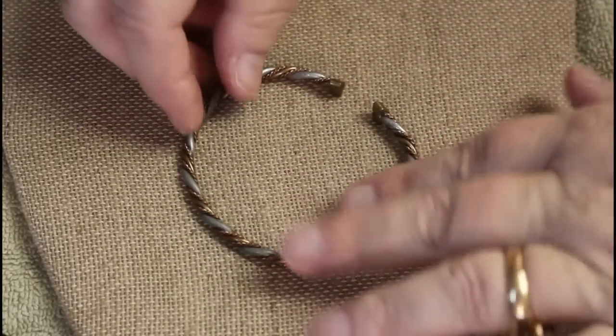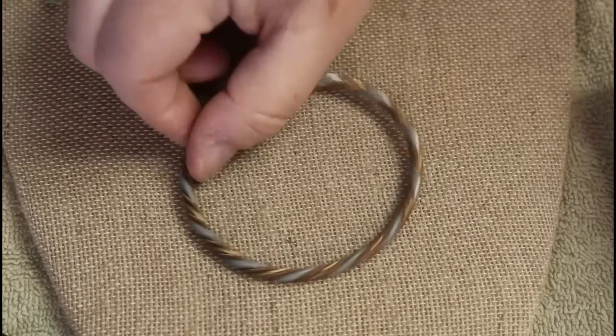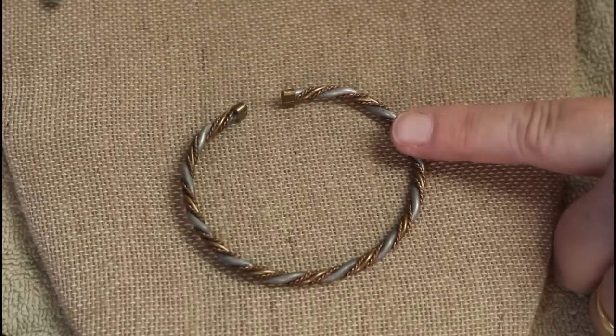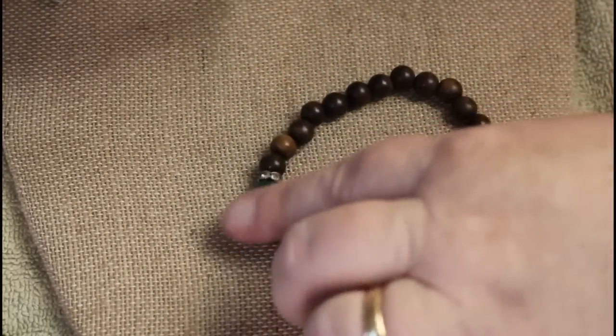Okay, this one is not marked but it is mixed metal — not the same quality as a Stella & Dot but you know, somebody like that. We have wooden beads.